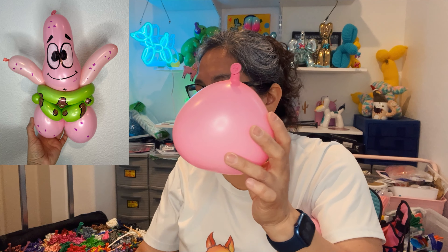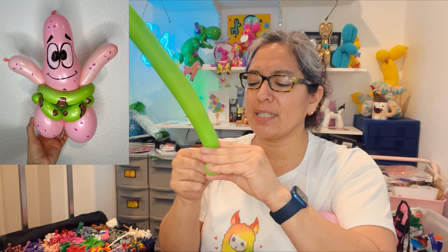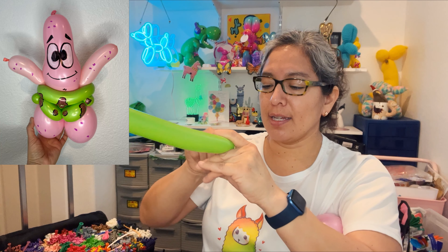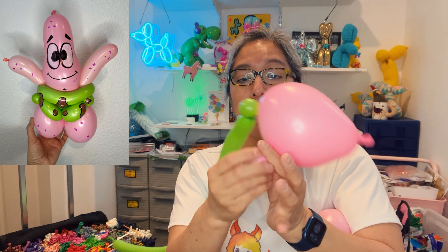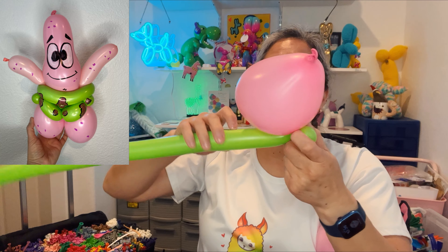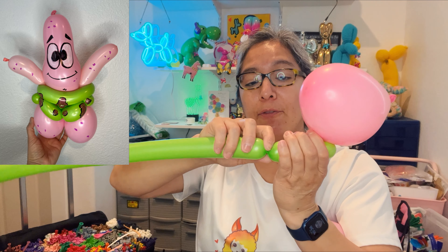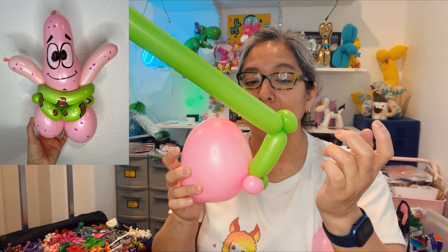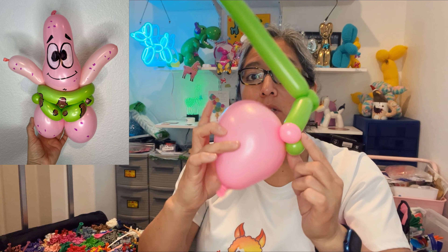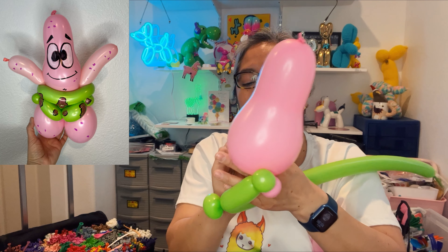A lot of you may not like it but it's time to practice. I'm going to try to make it even easier with a pinch twist. Using the 160 green — if you have a 260 that's fine. Inflate with a six- or seven-finger tail. Squish the air up and make a little bubble, then a bubble pinch twist. Now the other side is the same idea — measure about four or five fingers long and you're going to make a bubble pinch twist, creating a connection in the center.